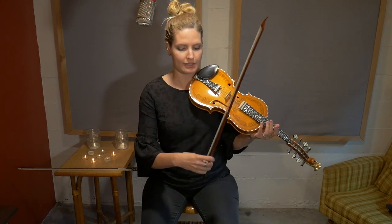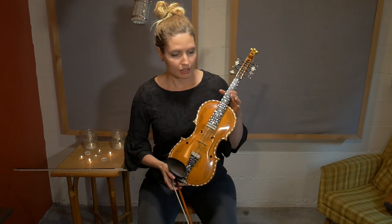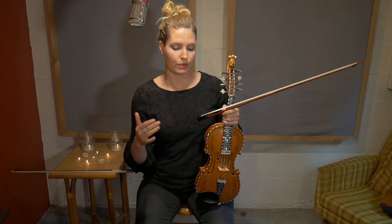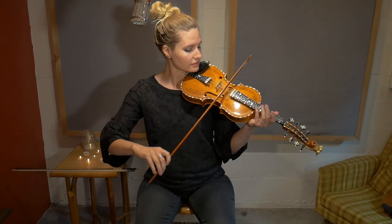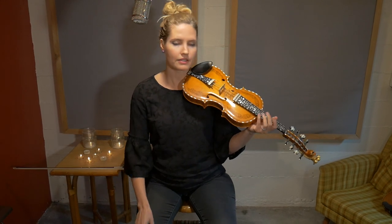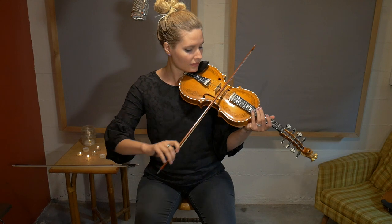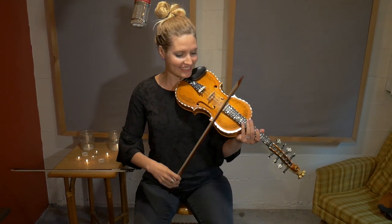The reason I like the Baroque bow is that it's much lighter. One of the differences between violin and Hardanger Fiddle is that with the Hardanger Fiddle, I like to think about pulling the sound from the instrument as opposed to adding weight to produce sound. It's such a resonant instrument that if you try to push too hard, it just doesn't respond well and it'll scratch.